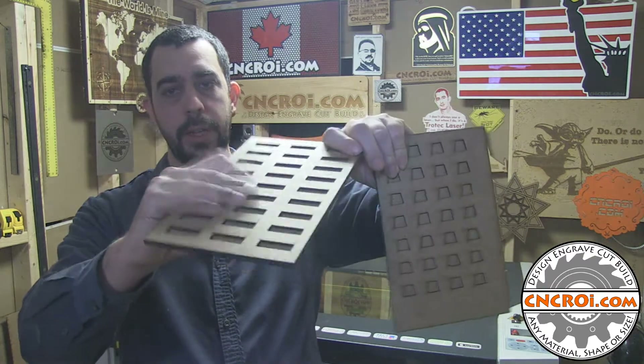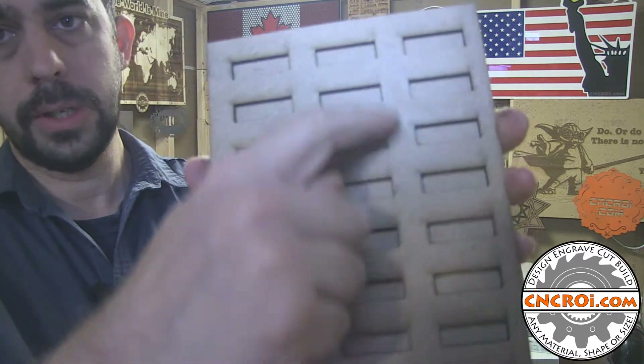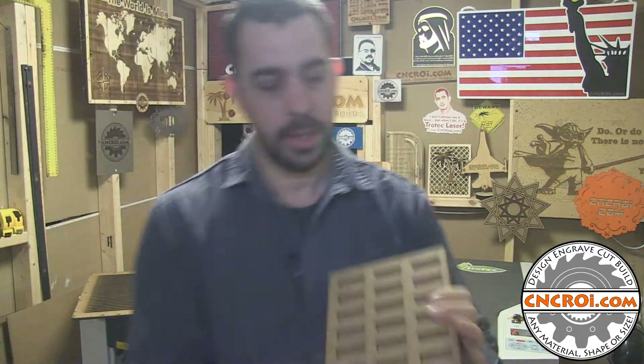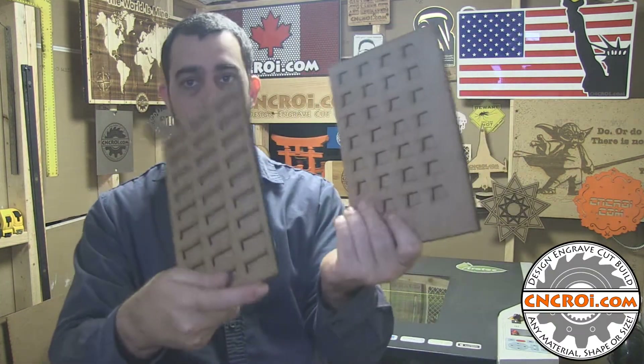As you can see here, everything is solid and everything is together. Basically, we cut the front with the holes, as you can see, and then the back is just a solid backing. Then we apply glue everywhere, and once the glue settles, you have a solid jig.